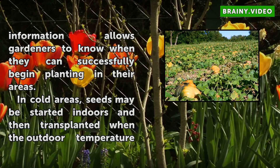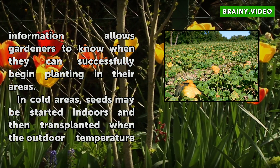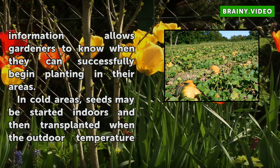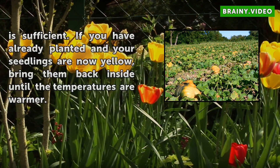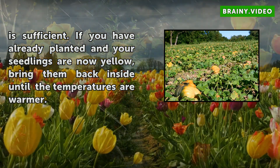In cold areas, seeds may be started indoors and then transplanted when the outdoor temperature is sufficient. If you have already planted and your seedlings are now yellow, bring them back inside until the temperatures are warmer.